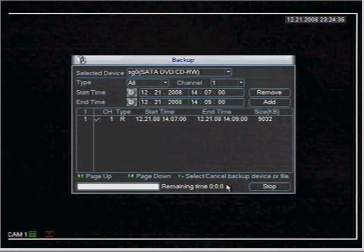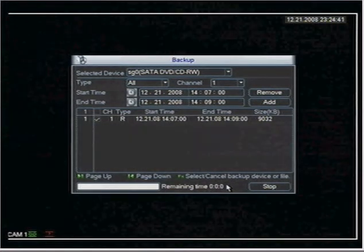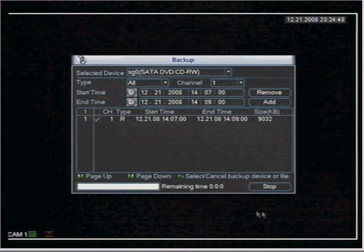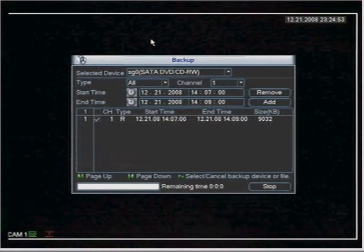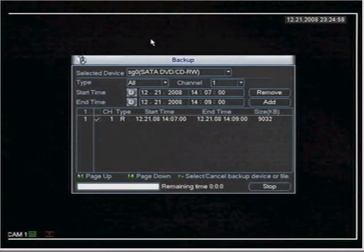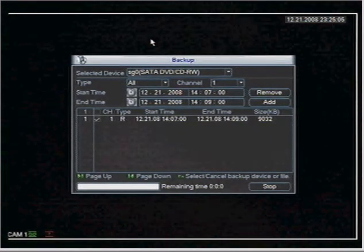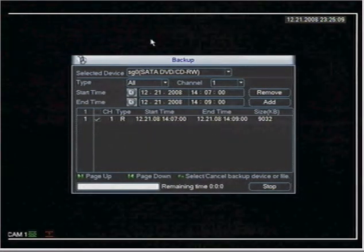The green light is flashing on the front. Once the backup is complete, this box will disappear and another message will come up indicating that backup is complete. One more thing to point out: once you burn a DVD, that particular DVD cannot be reused — it's been finalized and the DVR will not recognize a finalized DVD, so you'll have to use a new DVD.